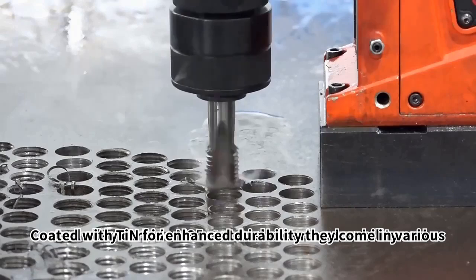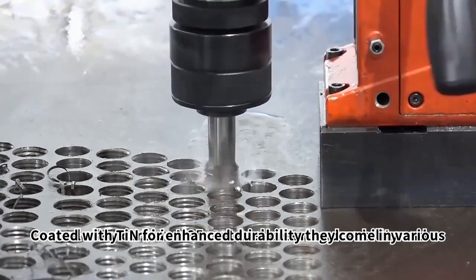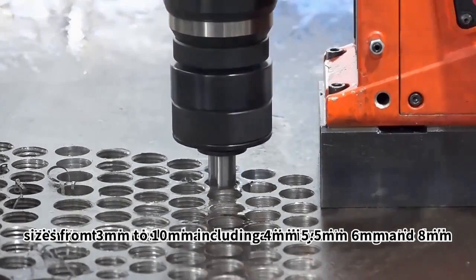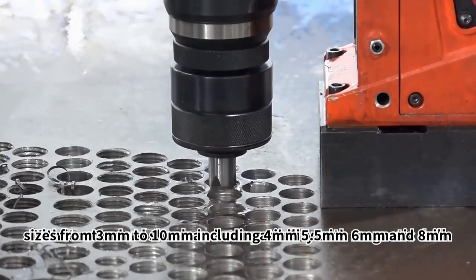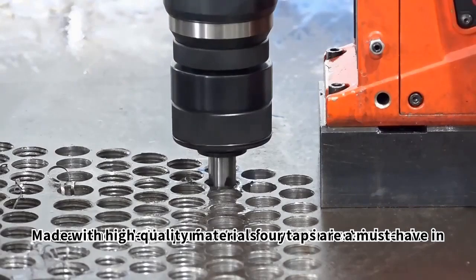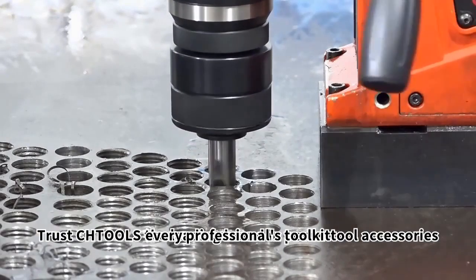Coated with tin for enhanced durability, they come in various sizes from 3mm to 10mm, including 4mm, 5.5mm, 6mm, and 8mm. Made with high-quality materials, our taps are a must-have in every professional's toolkit.